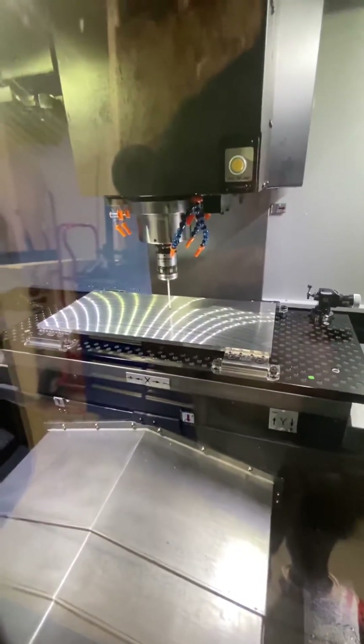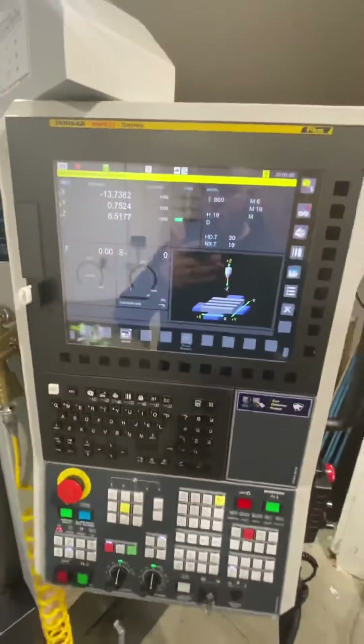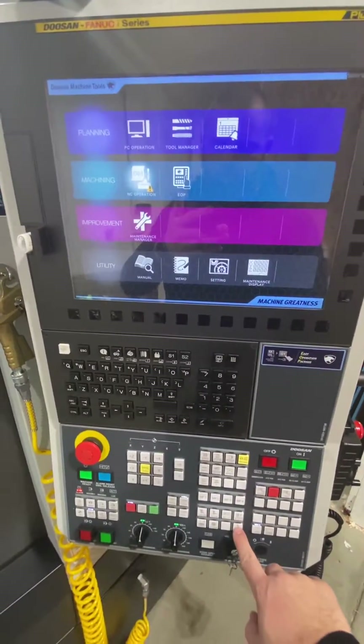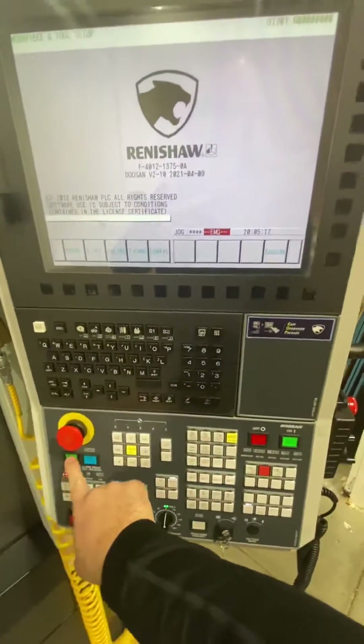I had some people ask about probing, so I'll show you how to probe real quick here. I've got my probe set up in there and my main screen here. To get to the probing, you'll come down here to the Renishaw GUI and make sure your machine is ready.